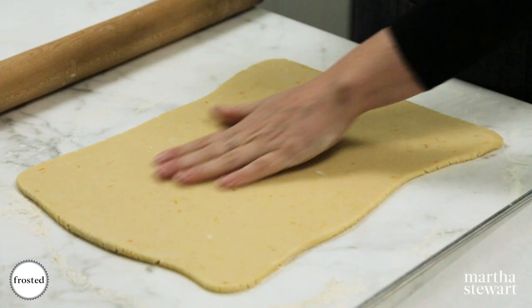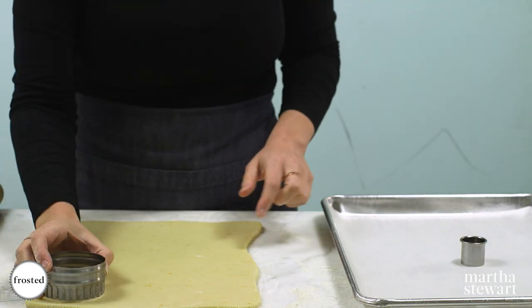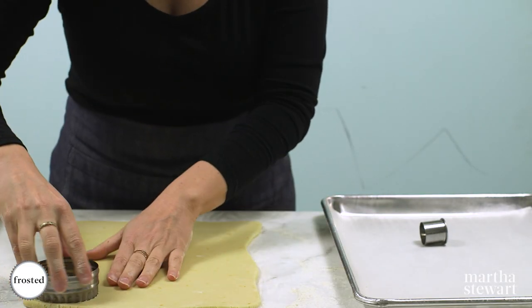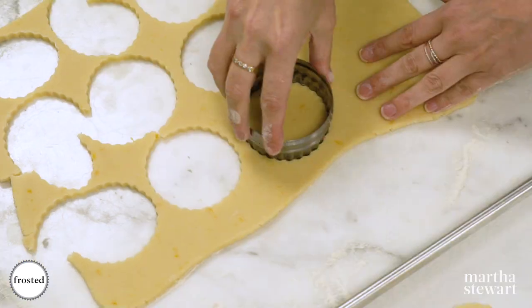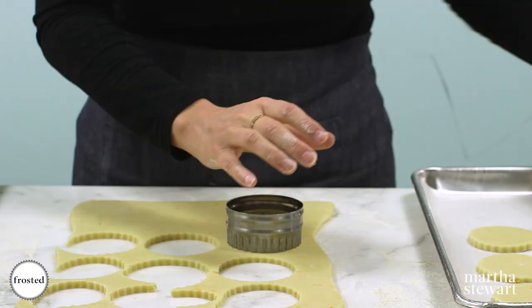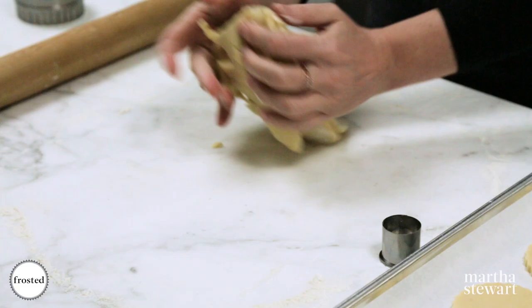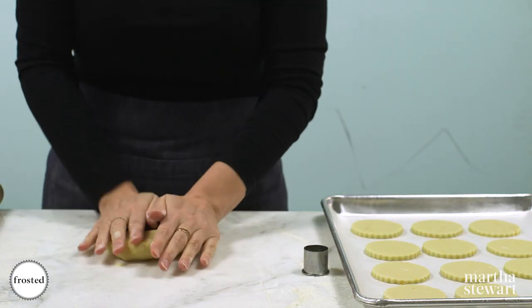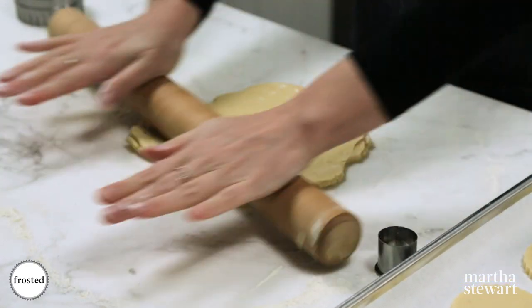All of this lemon zest in here is nothing but flavor. We're gonna start cutting — for these wreaths we're gonna use a three-inch fluted round cutter and a one-inch round cutter. We've got 12 here and we're going to re-roll our scraps. You can re-roll your scraps once and your cookies will still be nice and crumbly; if you roll them another time they're going to be a little tougher.